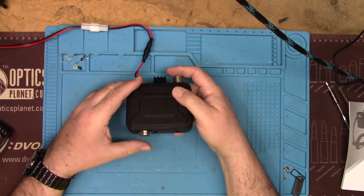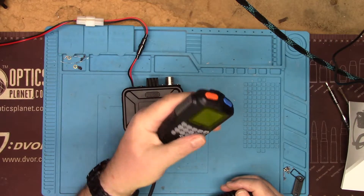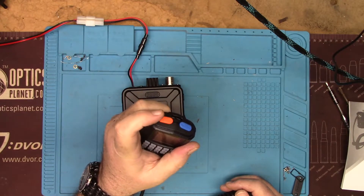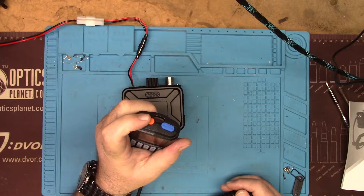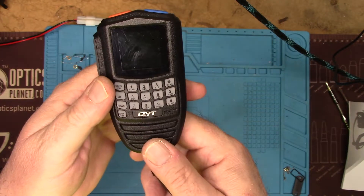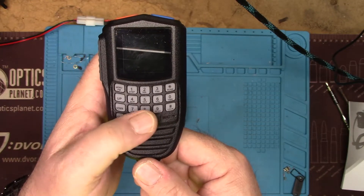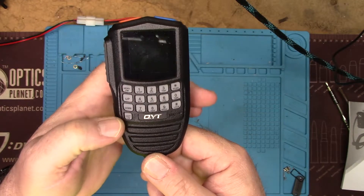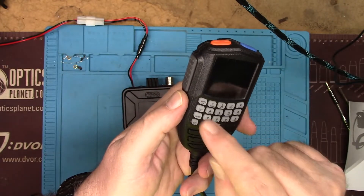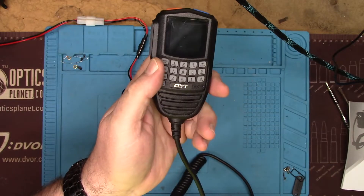The microphone is this guy right here. There's the PTT on the side, and these two buttons on the top are completely programmable — there's a long press and a short press function available for each. On the microphone itself we have a menu button and each button has a separate function. One downside I do not like is that to change the volume you have to do a lot of extra button pushing; there is no separate volume up and volume down button.